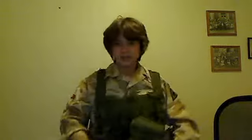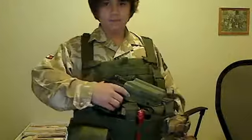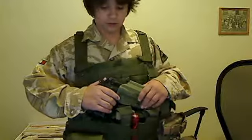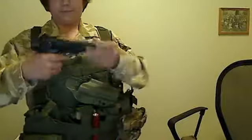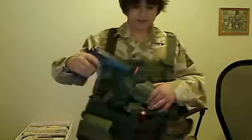Let's move on to my rig. This is an OE-Tech MPS rig. I have my G-Code Kydex holster here, and in it I have my KWA M9 PTP. Nice pistol — it's an excellent piece of kit.